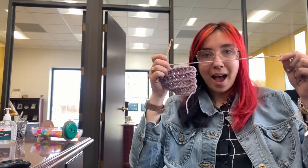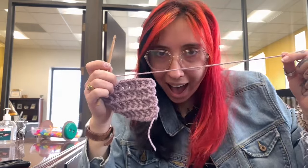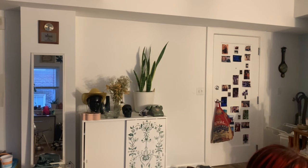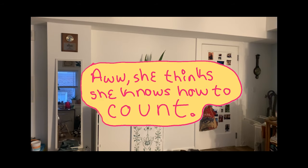I made a bunch of squares today and the yarn matches my pants. Let's count them — one, two, three, four, five, six... thirty-seven, thirty-eight, thirty-nine. We have thirty-nine squares, so we're making a lot of progress. We're like halfway there!